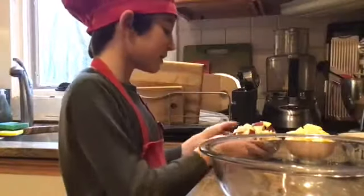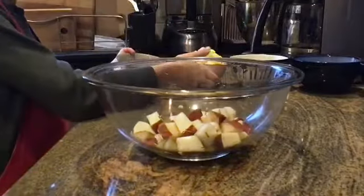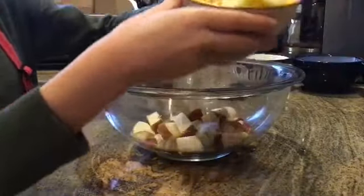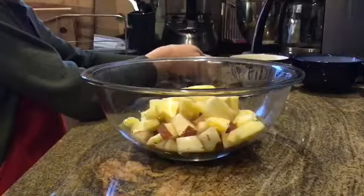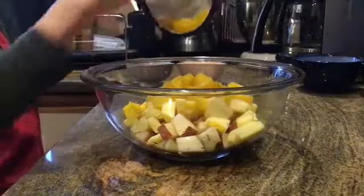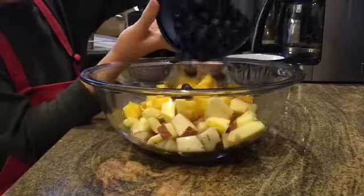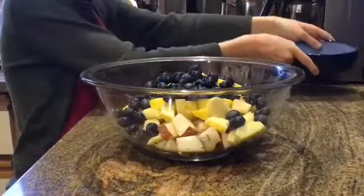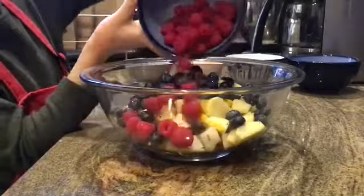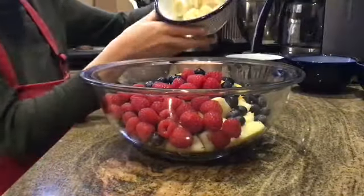So today I will be using some pear, a couple of cubes of Envy Apple, delicious mango, some blueberries, a couple of juicy red raspberries, and lastly, banana.